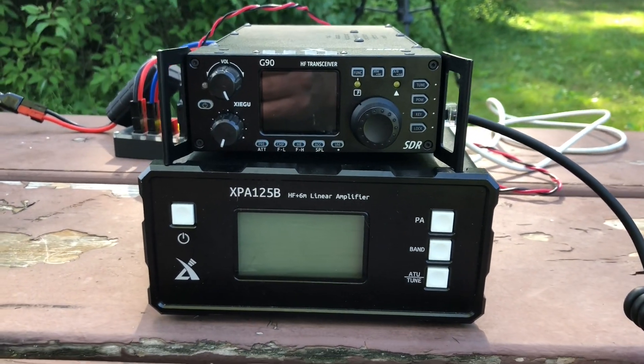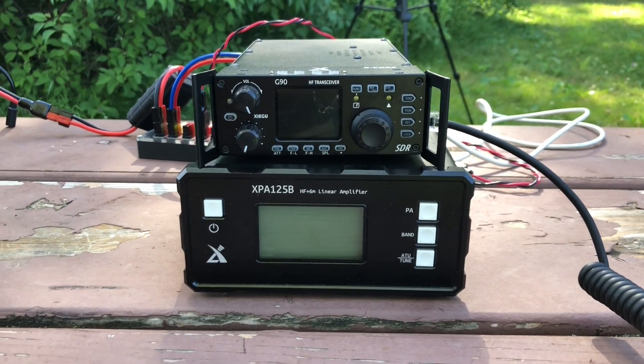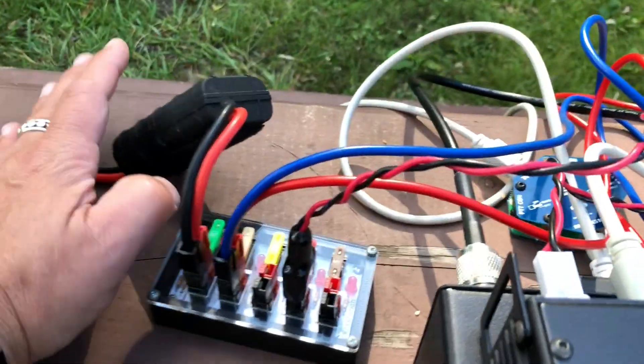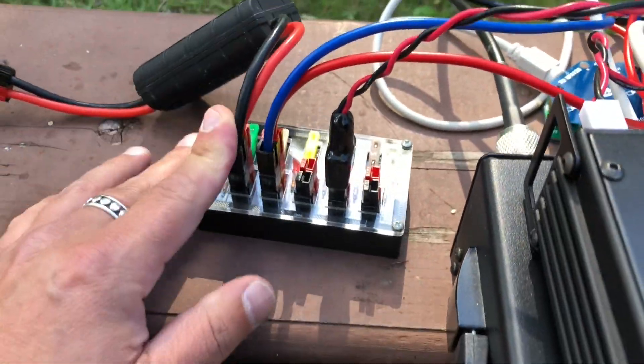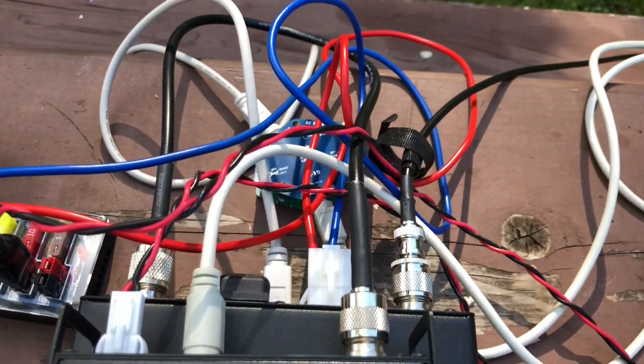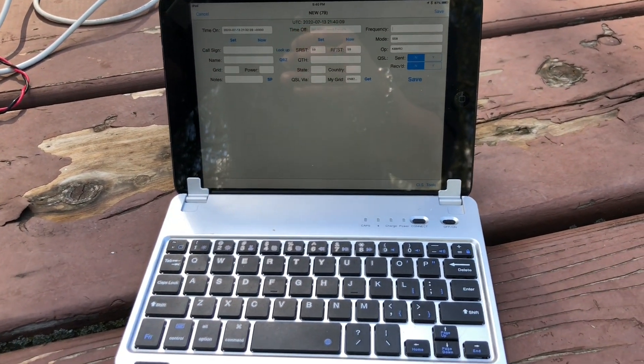People wanted to see the G90 with the amplifier and were sad I didn't do it in the last video, so there you go — we're going to use that. We've got our 20 amp-hour bio-eno hooked up to our PowerWorks watt meter into our ham radio workbench power pole distribution block. Massive cables there. And we're logging on the iPad mini with the app Hamlog.